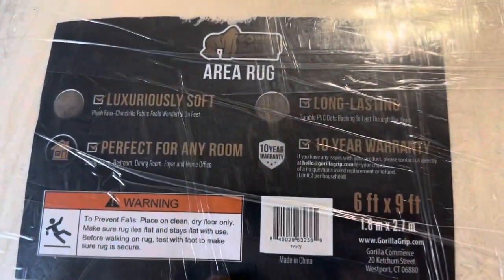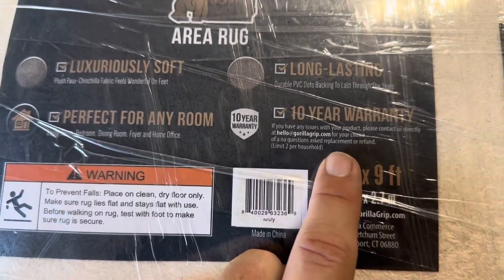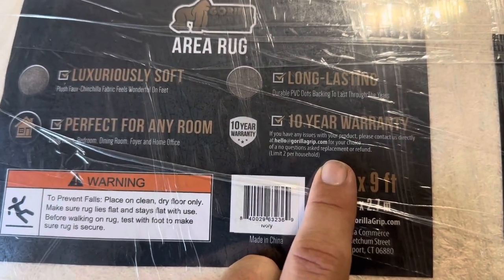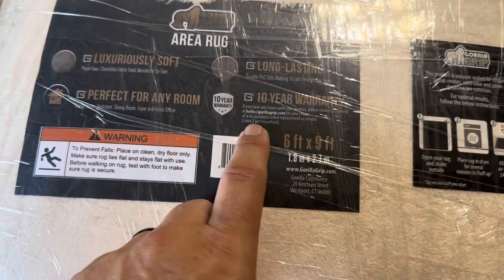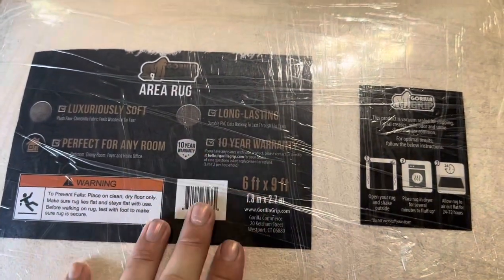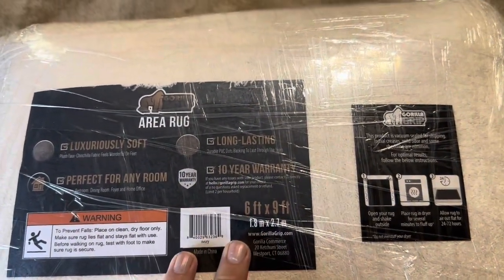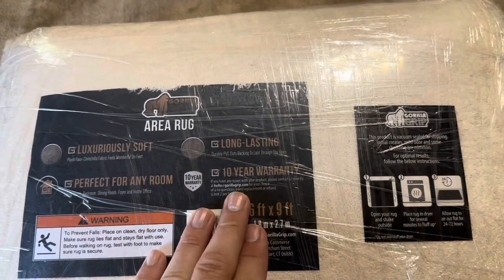One super nice thing to notice about the Gorilla Grip is that it has a 10-year warranty. If you have any issues at all, you can contact them for your choice of a no-questions-asked replacement or a refund. There is a limit of two, but having a 10-year warranty on an area rug is kind of unheard of, so it's definitely a product they stand behind.